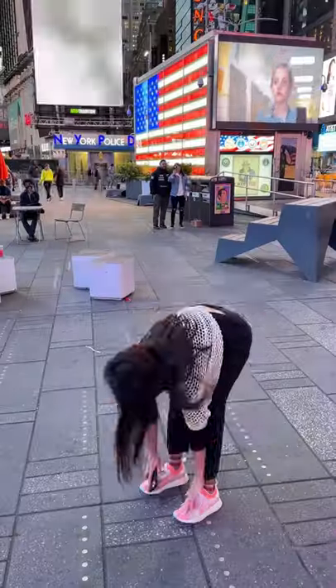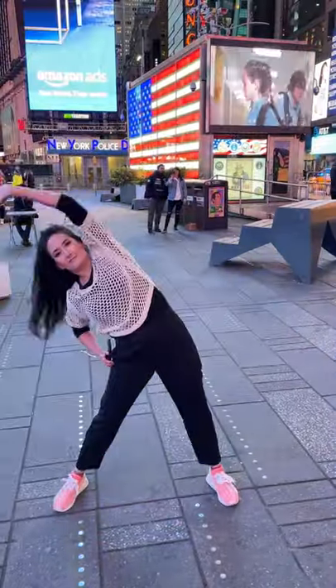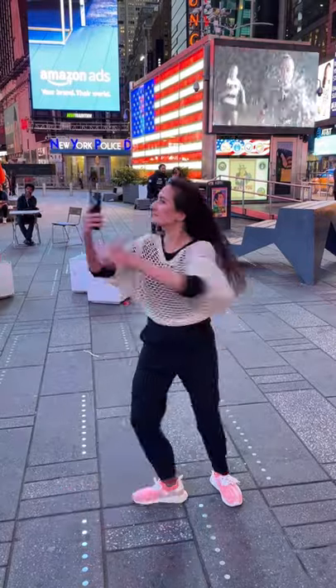Here's how you can level up your pictures in New York City. Go to your location of choice, such as Times Square, and get a good stretch out, and now you'll be ready to take some pictures.